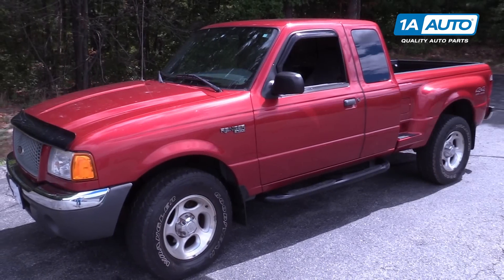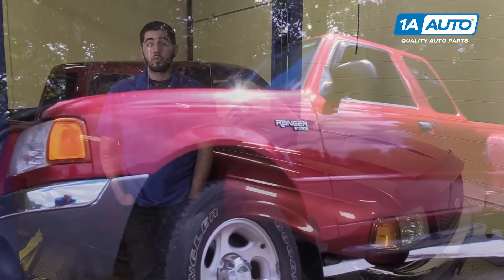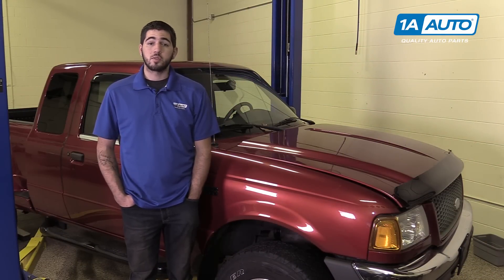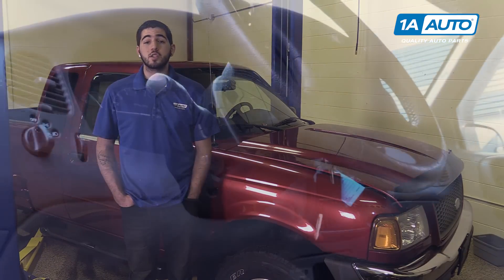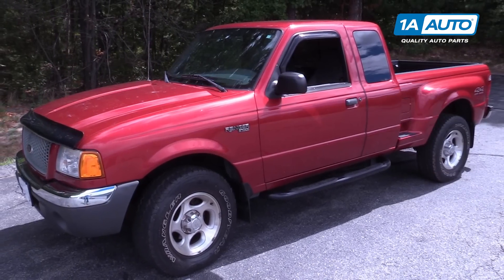In this video, we're going to be working with our 2001 Ford Ranger. We're going to show you how to remove and replace your front sway bar links. If you like this video, please click subscribe — we have a ton more information on this truck as well as many other makes and models. And if you need these parts for your vehicle, you can follow the link down in the description over to 1AAuto.com.